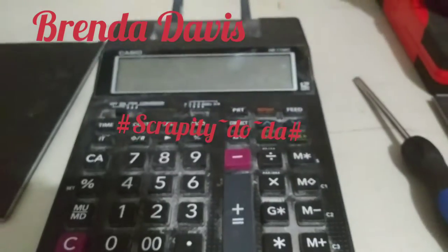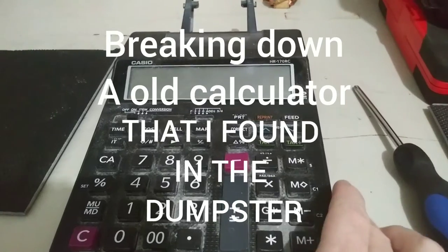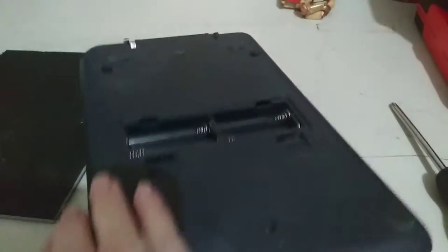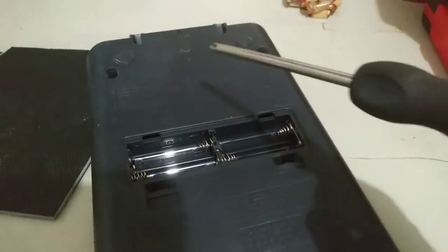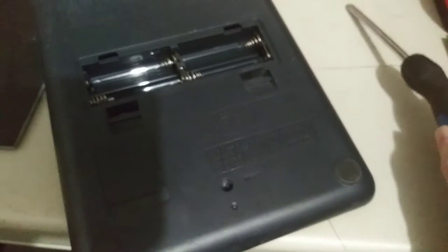Hey guys, I am going to break this old calculator down. First of all, I'm going to turn it over and get this screw, this screw, this screw, and this screw out, and I'll be right back.